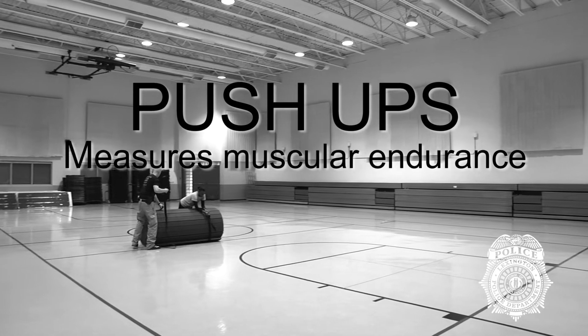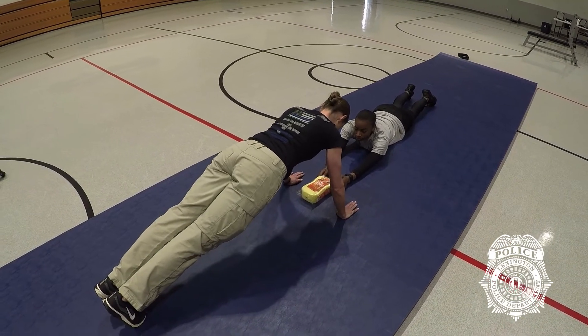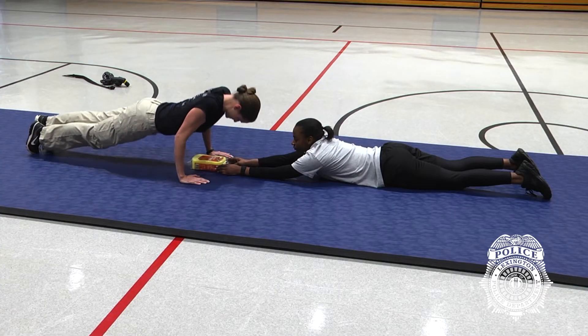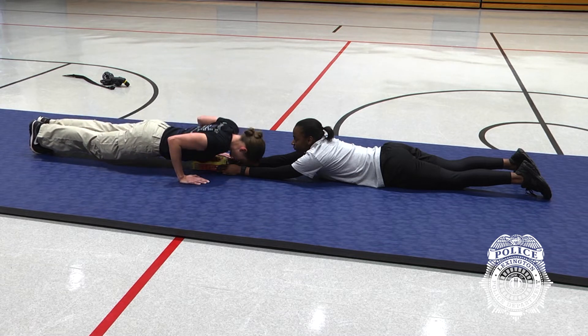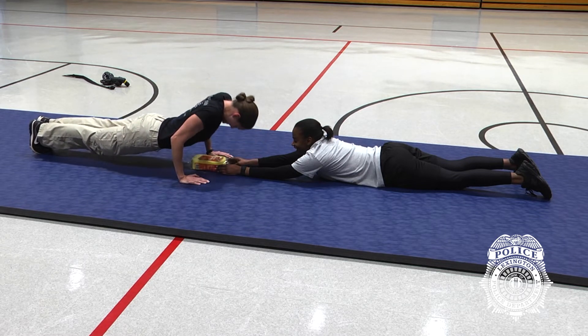Push-ups. There is a 2-minute time limit. Shirts and other loose clothing are tucked in. Start in the up position, hands placed approximately beneath the shoulders. In the down position, the thumbs should be within the radius of the shoulder joint. Body position should form a straight line through the head, shoulders, hips, and feet, and should remain as such throughout the entire motion.